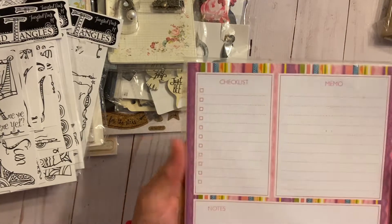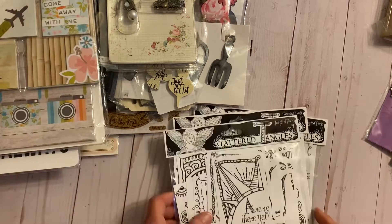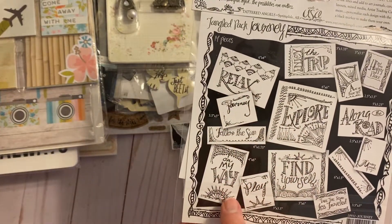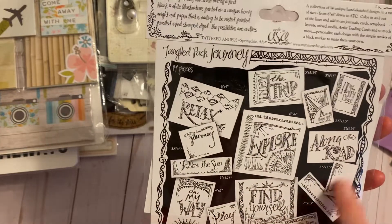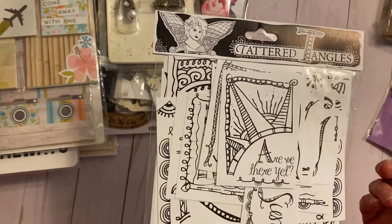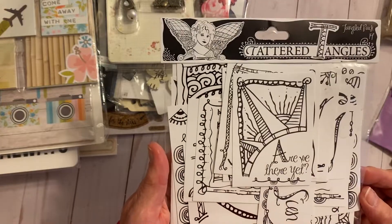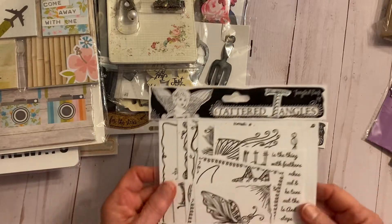There's a brand-new notepad — checklist, memo, notes. I had planned to put a magnet on the back and put it on my refrigerator. And then these are coloring books in different sizes — on my way, play, find yourself, explore, enjoy the trip along the road. They're great to have in your purse with some markers, to sit and doodle. I used to do that a lot when my daughter went to a lot of doctor appointments.